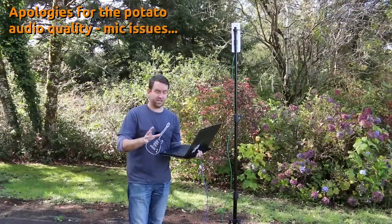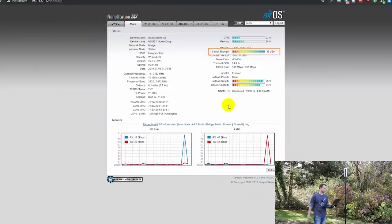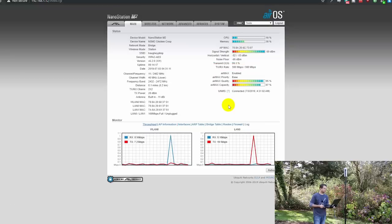On the Nanostation interface we're seeing a -48 dBm signal strength, which is absolutely perfect. The horizontal and vertical are very close — minus 53 and minus 54 — and we're getting full speed: 300 megabits by 300 megabits transmit/receive rate with a 95 AirMax quality. So 200 feet through the forest at 2.4 gigahertz is looking really, really good.